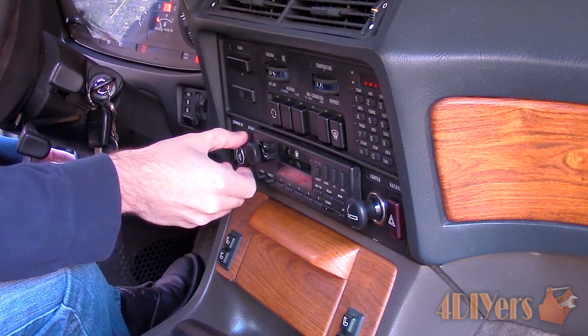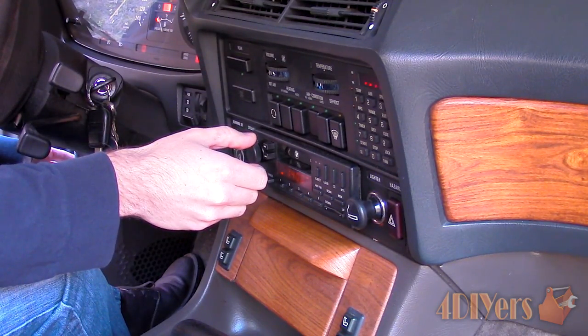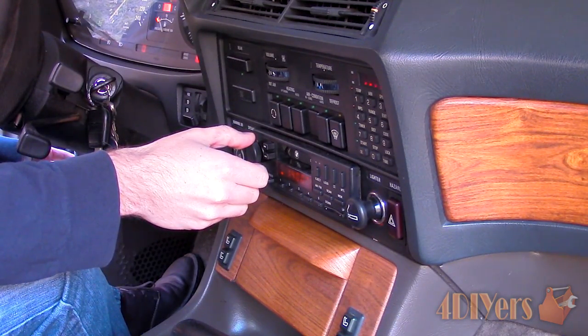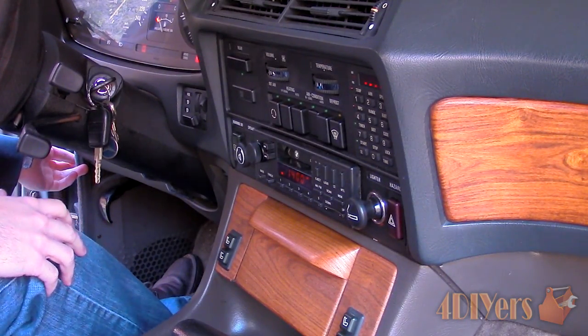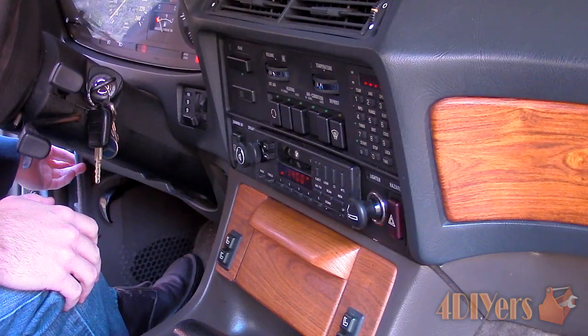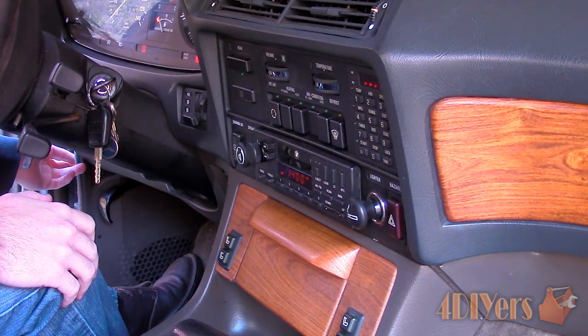Here I am working with the speaker balance function on this car. Normally you will notice some sort of static or distortion when adjusting the potentiometer control, which indicates that the contacts inside are dirty or damaged. Considering this isn't a sealed unit, they are obviously exposed to moisture and dust, causing conductivity issues.